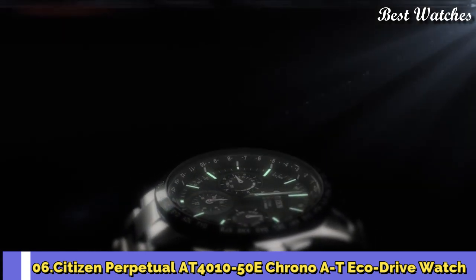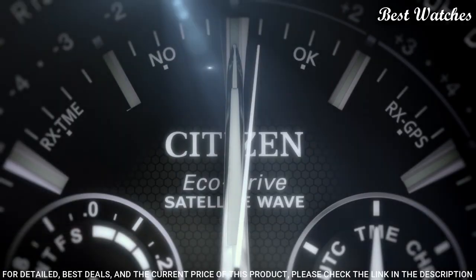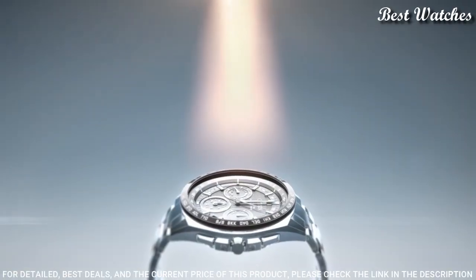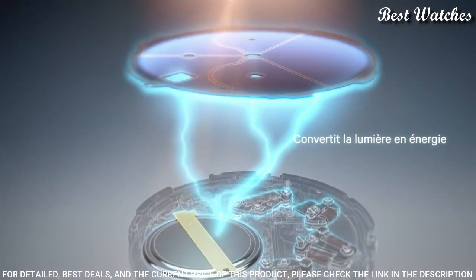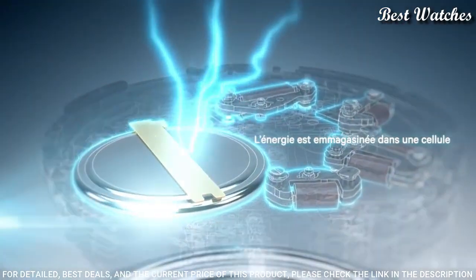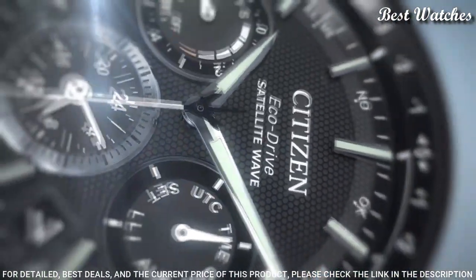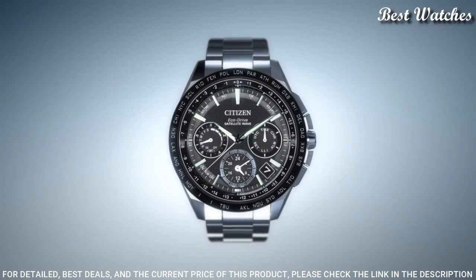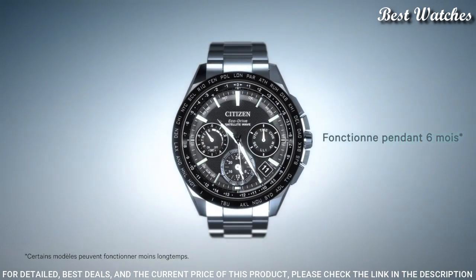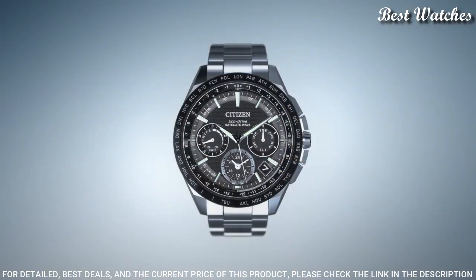Number 6: Citizen Perpetual AT4010-50E Chrono AT EcoDrive Watch. Titanium case with a titanium bracelet. Fixed black titanium bezel with tachymeter markings. Black and silver guilloche-style dial with luminous silver-tone hands and index hour markers. Dial type: analog. EcoDrive E650 movement with atomic timekeeping and radio-controlled engine. Scratch-resistant sapphire crystal. Case diameter 42mm, thickness 13mm, bandwidth 24mm. Water-resistant at 200m/660ft. Functions: chronograph, 1-second chronograph, power reserve indicator, alarm, day, date, 12/24-hour time.